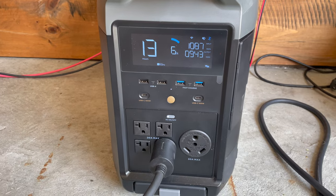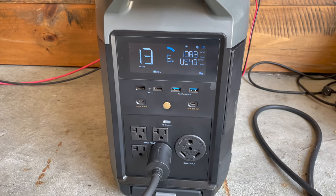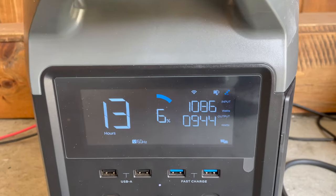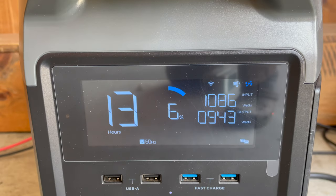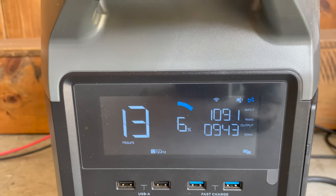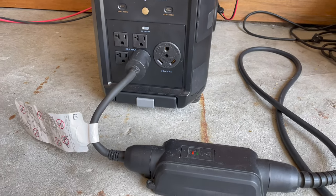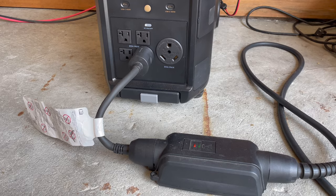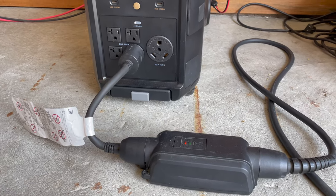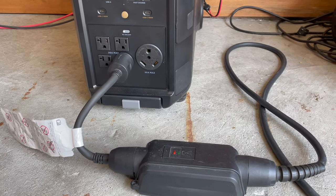Currently we are producing 1089 watts and we are exporting 943 watts to the car. I'm just using the 120-volt plug, and I have the car set at the 8-amp setting, which is the lower setting to charge at.